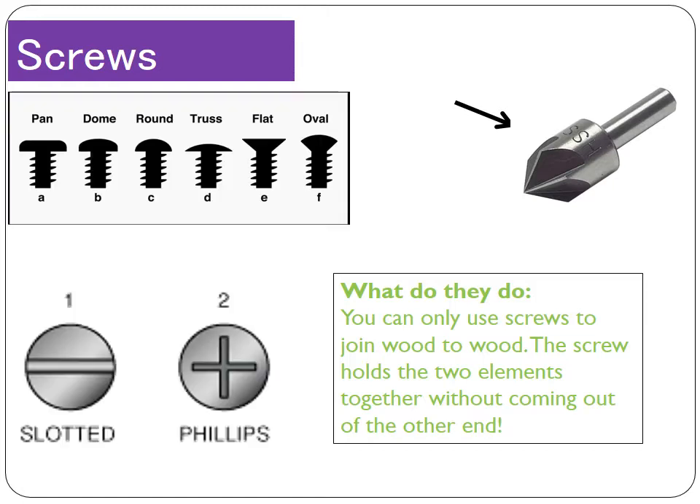Screws come in lots of different shapes and sizes. The differences are with the head of the screw — the different shapes of the head — as well as the top of the screw where you would put your screwdriver. Looking at the top of the screw, on the bottom left of your screen, there are two main tops of screws: the slotted and the Phillips. They join with certain screwdrivers — the slotted screwdriver or the Phillips screwdriver, which is the little cross. Only a certain screwdriver fits a certain screw, so it's very important to choose the correct one.